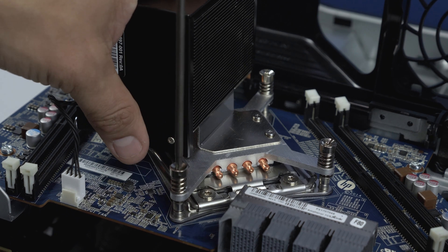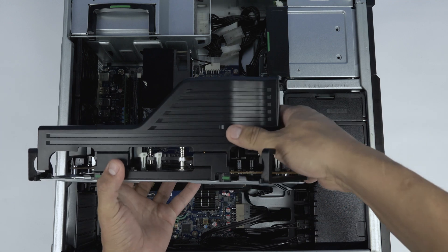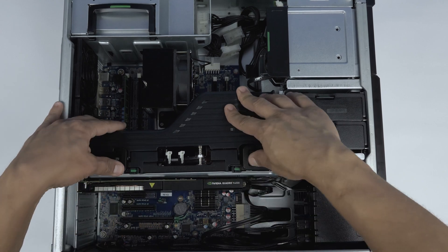Apply the same amount of thermal paste to the center of this processor and secure the heatsink with the four screws. Replace the riser board cover and prepare to insert the board into the motherboard slot. Replace the riser by sliding it into the grooves and pushing down on the board until it clicks into place, then push the two tabs inward to lock it down.